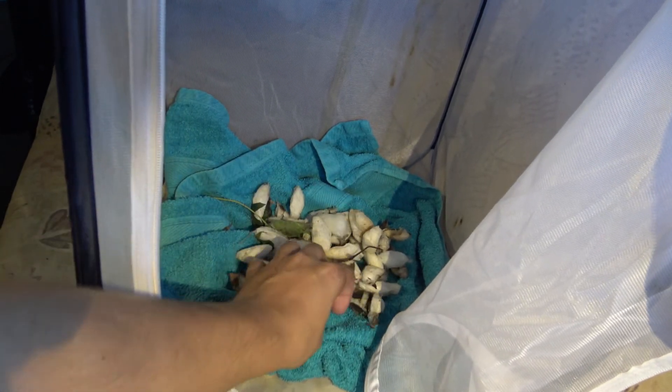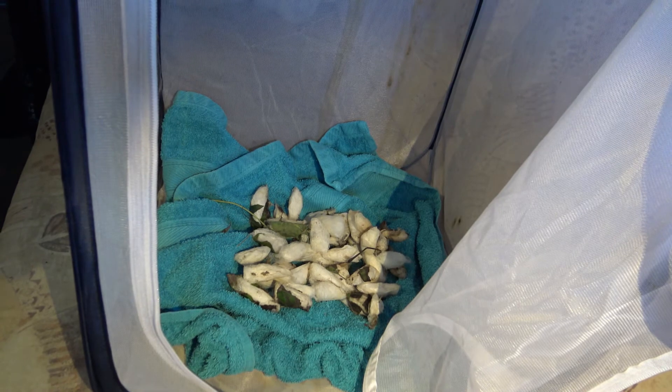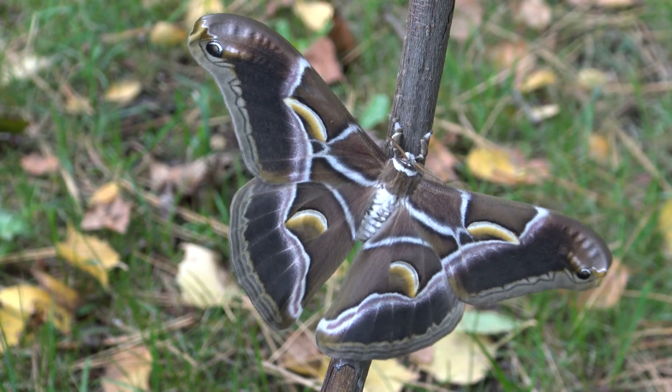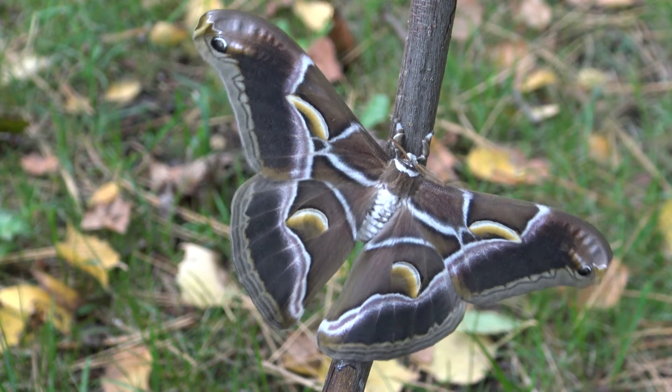And voilà! In a short time the moths will come out. We've raised our own Eri silk moths together — aren't they simply lovely? I think that they are.